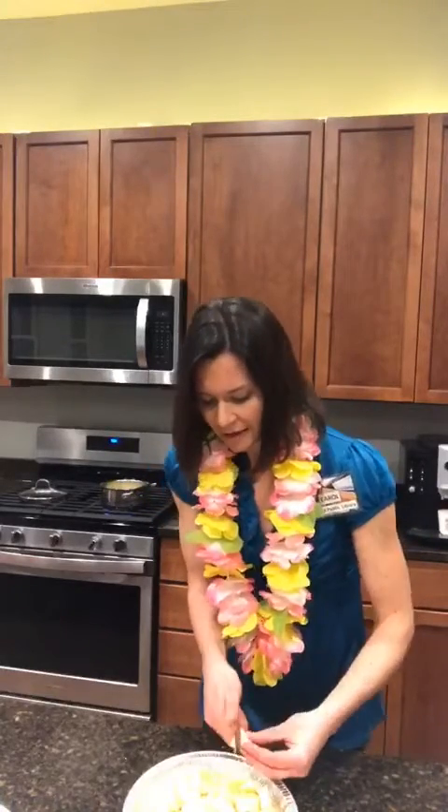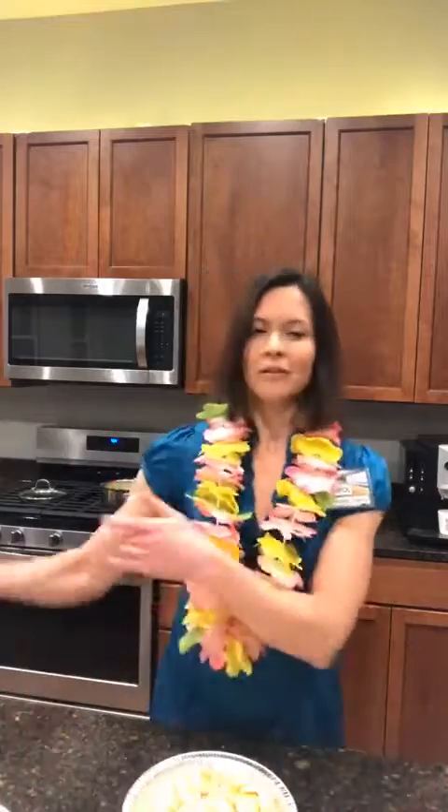Like a lot of the people in our cookbook club, you don't like anything to go to waste — so regardless of what your bananas look like, you'll use them, right?